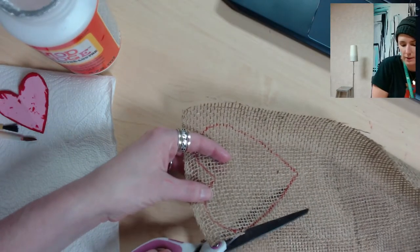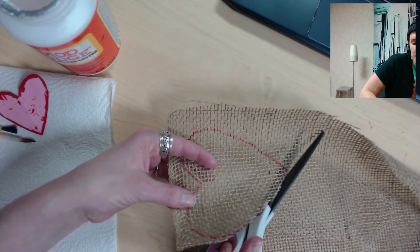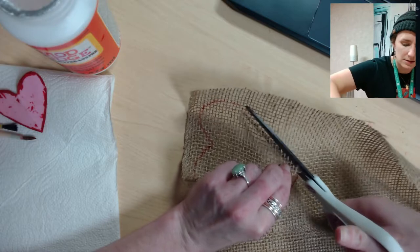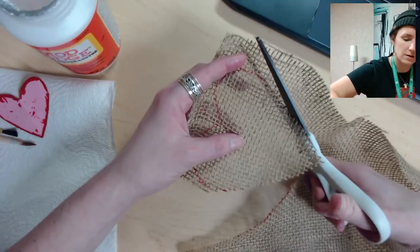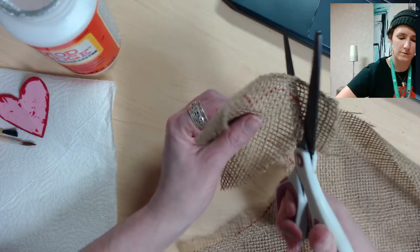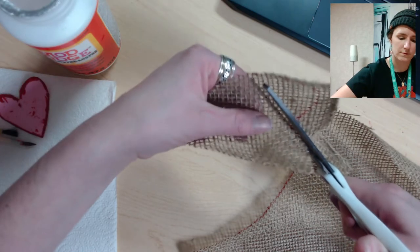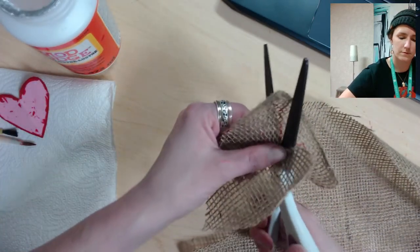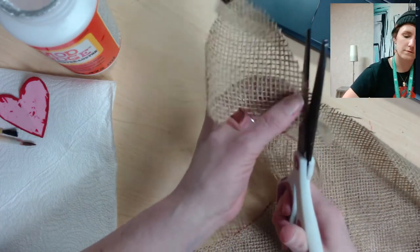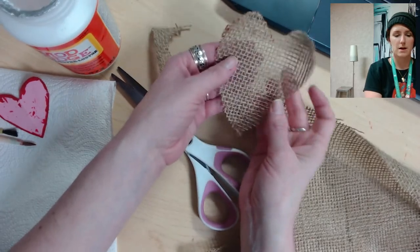Cut along the line — you can cut on the inside if you don't want the marker to show on your heart. That's why I chose red, because I don't mind seeing the red in the heart. There's my big heart — I'll put that to the side for now.